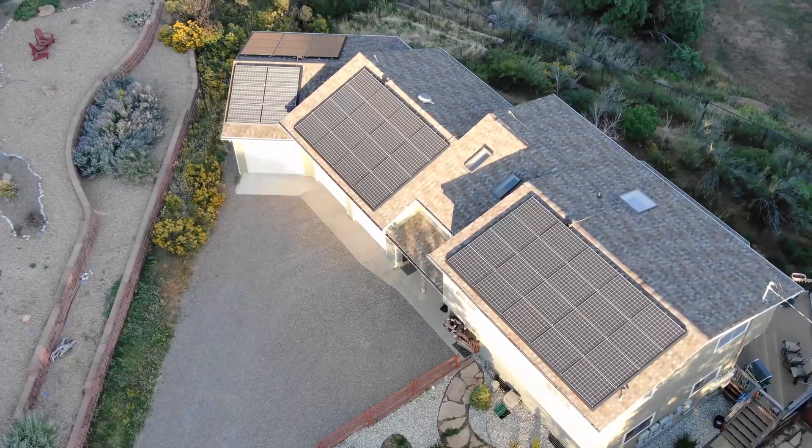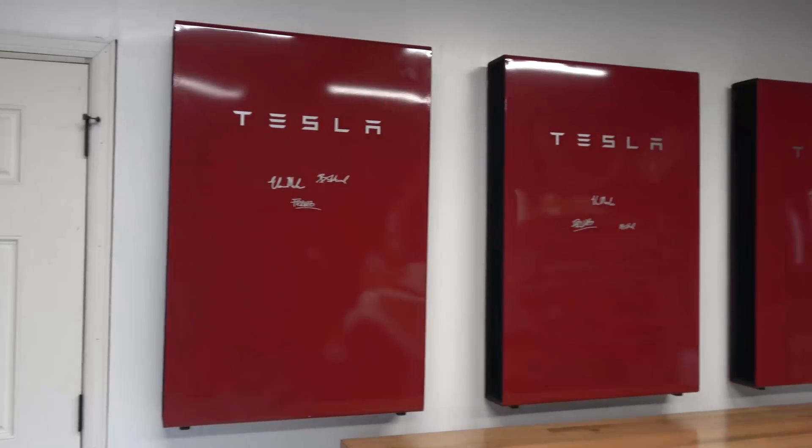Jason asked how long our setup would last without charging cars and what our setup is. We could go probably indefinitely — we have over 52 kilowatt hours of power storage, but we only use about 20-something kilowatt hours per day without any cars charging, and some people can get by with 10. Without solar you could probably go three to five days. But since we have solar and Colorado gets over 300 sunny days a year, we could go indefinitely. Our solar is 16.5 kilowatts and our power walls amount to about 52.3 kilowatt hours — almost the same as a standard range Model 3.